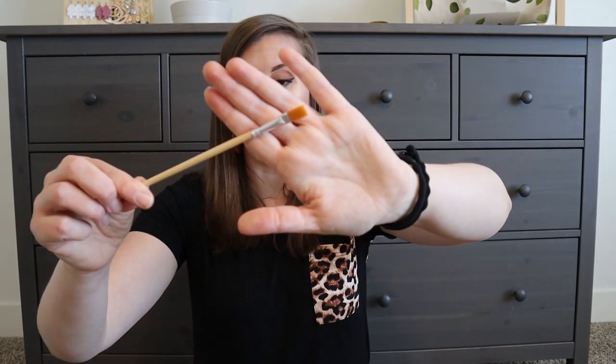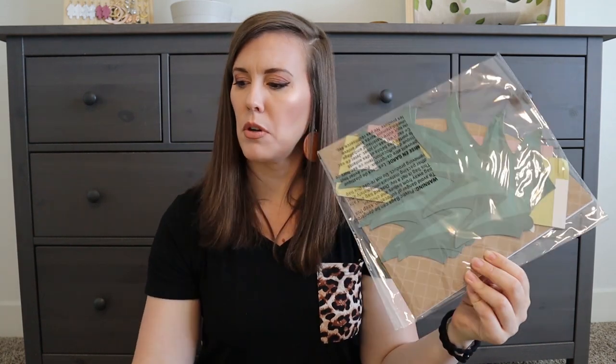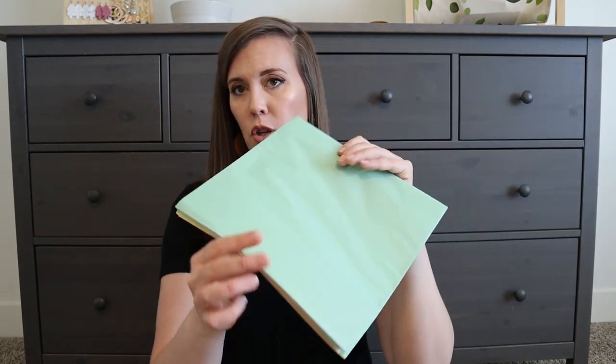There's a paintbrush to put all of the glue on, and then this must be just decorations to add. We have some mess mats and some bigger pieces of tissue paper. There's a bunch of stuff in here — it looks like a lot of fun. I'll just have to find some time now to do this craft, and I will let you know how it goes.